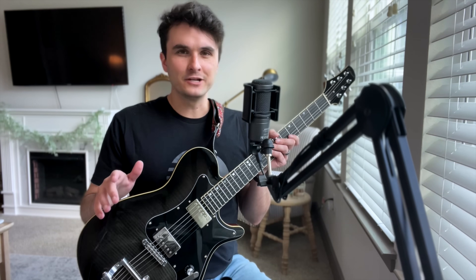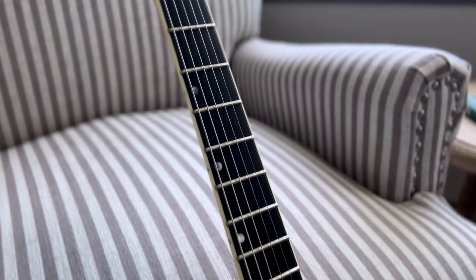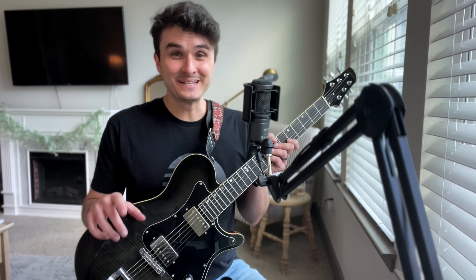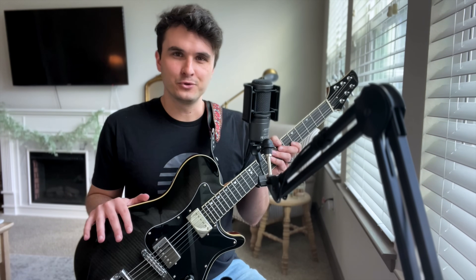Everything you're going to hear today is going to be through this Citizen Guitars C2. I just got this recently and I'm absolutely in love. It's got Lambertone Crema pickups — I finally understand the hype, these are really great. And don't worry, I still have the Blue Tele, that's not going anywhere, but for today we're playing through this.